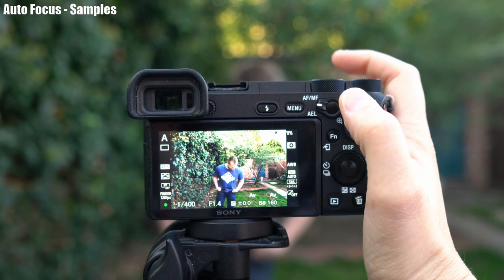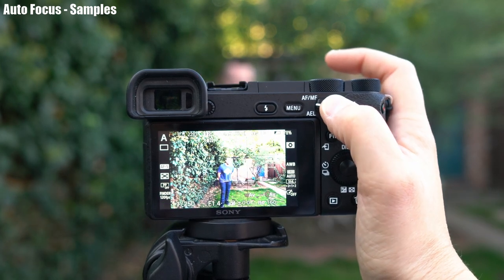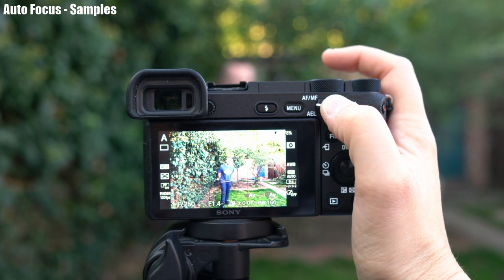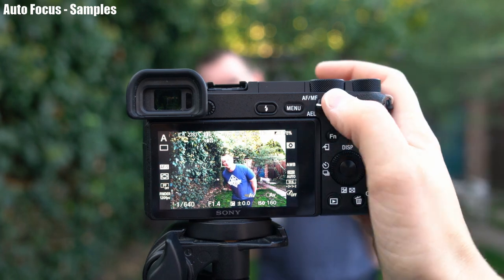What you'll notice is that face and eye autofocus work very well as long as you're close enough to your subject. As soon as they go a certain distance away and become too small in the frame, it stops working quite so reliably. Overall I'm really impressed with the focusing on this lens — it's super fast in good light, decently quick in low light, near-silent for video, and I don't really have a bad word to say about it.